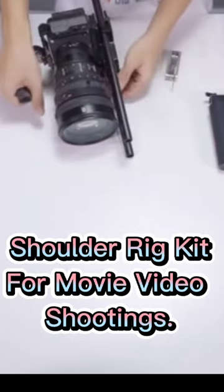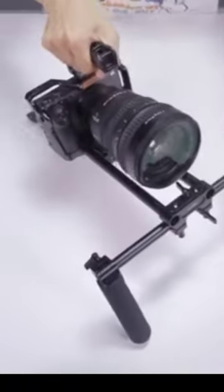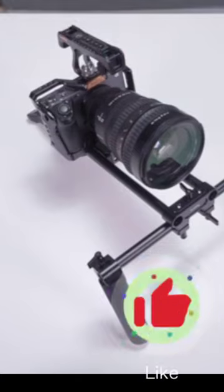This matte box can be adjusted up to a height of 45mm according to the lens of the camera on the rod system. It can also work with standard 15mm rails with a center-to-center rail distance of 60mm.